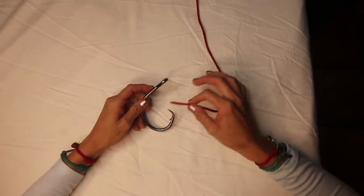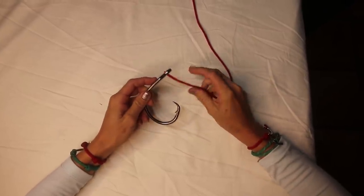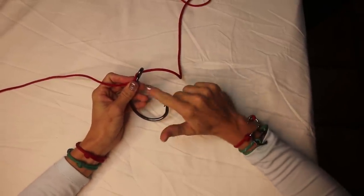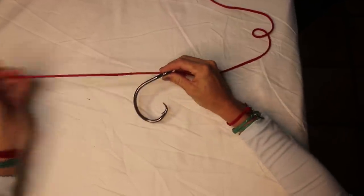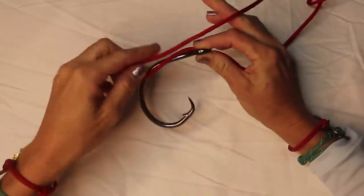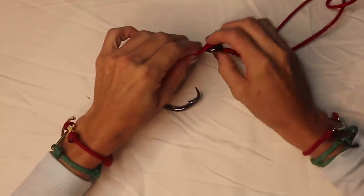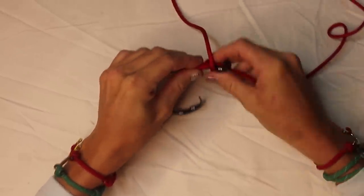There are a variety of methods to tie a snell knot and I'm going to show you the way I've learned and find most effective. You're going to run your line through the eye of the hook. When you do a snell knot you always want to run your line through the top side of the eye of the hook, basically by the point side. Once you get a good amount of tag line out, you want to make a fold — a parallel line on the shank of the hook — so you have a loop just like so.